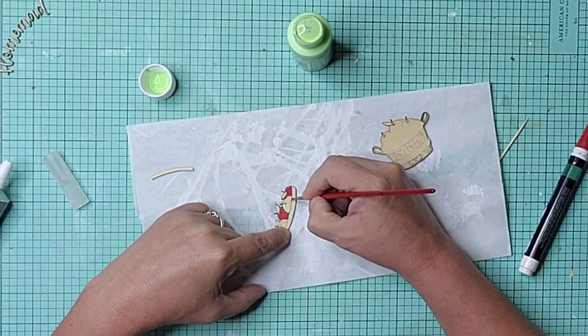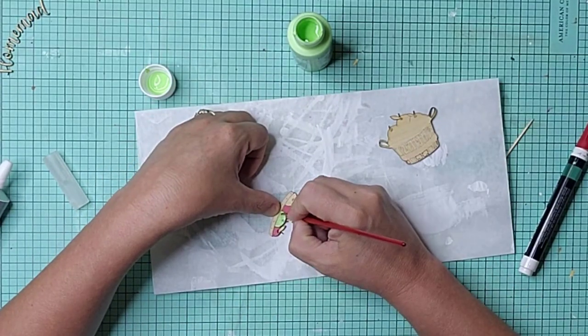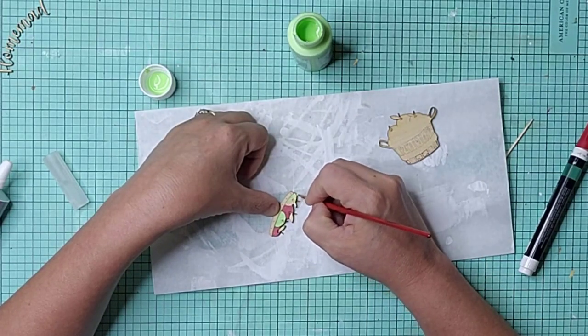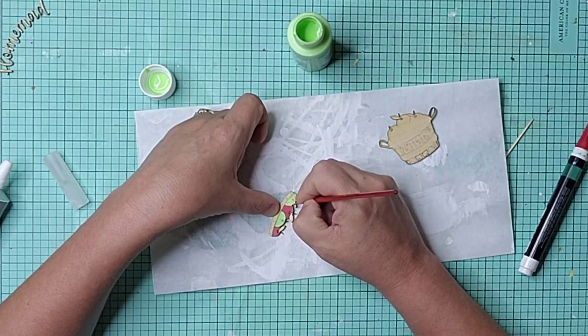For the apple basket, I used the red paint pen again and painted some of the apples. I then used a lime green acrylic paint on the others, because not all apples are red.